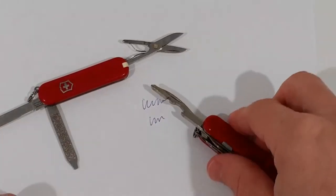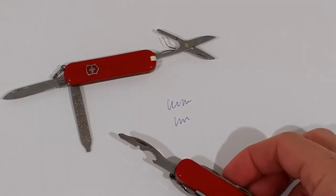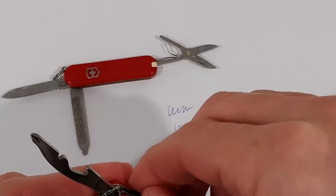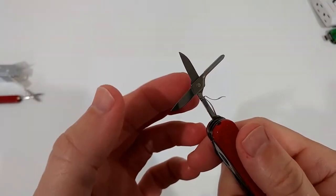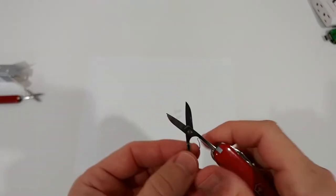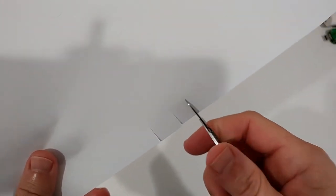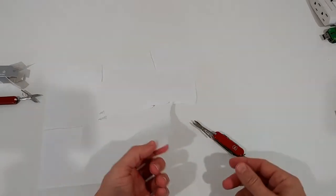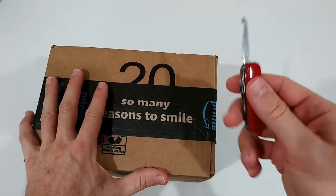The scissors on the Victorinox have a great reputation — they really cut strongly. The Gerber scissors are nothing to compare: they hardly cut. You can definitely see and feel that these scissors are really super sharp. I can show you — you can even cut right through paper.